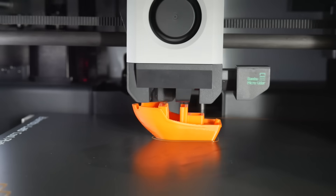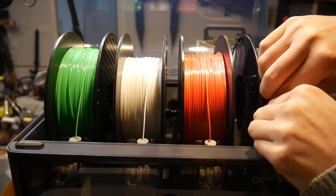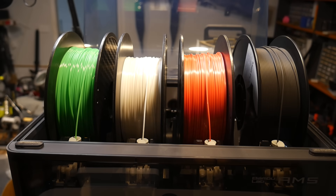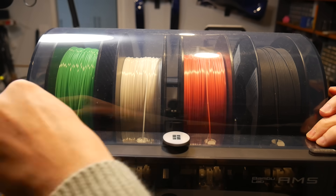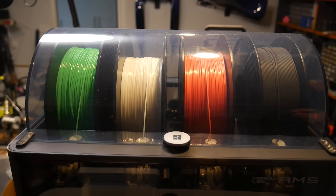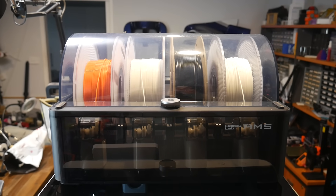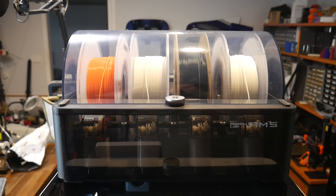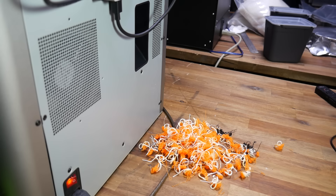Let's start with the context behind this product, which begins with the launch of the Bambu Lab X1 Carbon. Although the feature that probably got the most attention back then was the micro LiDAR, it was the AMS — or Automatic Material System — that's been the most impactful. This provided sealed storage on top of the printer, very convenient, with the filament automatically being fed into the hot end and changed automatically mid-print, allowing for convenient multi-material and multi-colour printing.